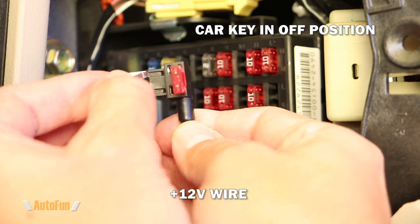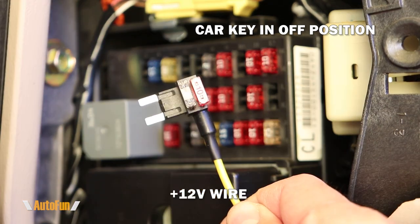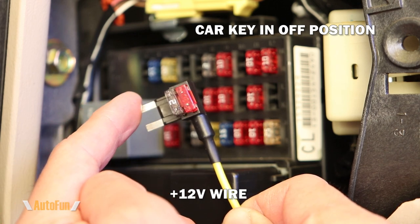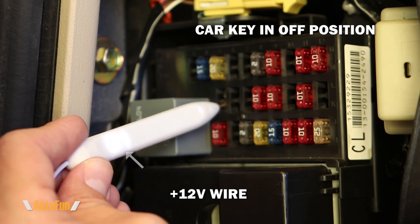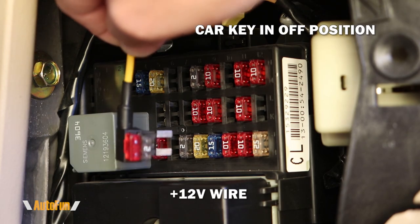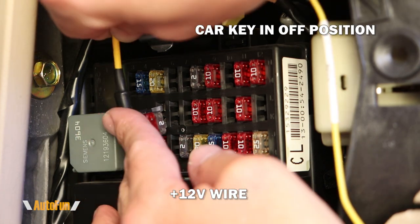Now that I know which fuses I'm going to use, I'll remove the first fuse and transfer it to the fuse tab, inserting it into the bottom position. Fuse tabs have only one correct orientation — the blade that has to go to power. I probe the top of the fuse spot and find no power, but probing the bottom confirms that side has power. Now I know the correct orientation and insert the fuse tab with the outside blade matching the side I found power on.